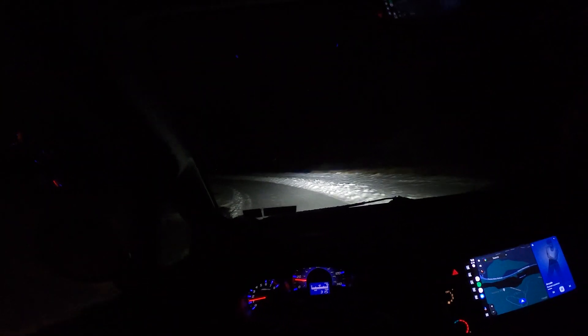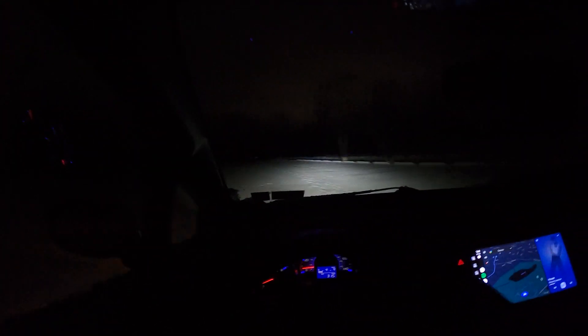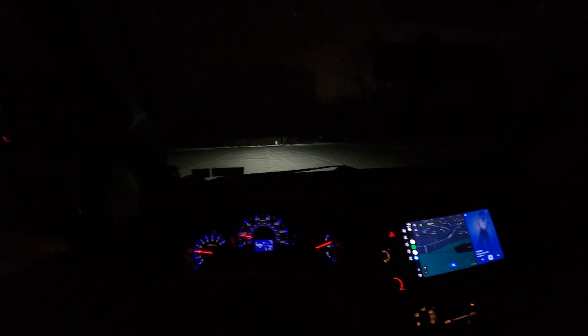We took that turn a little faster than we should have but it's okay. Now we're going over straight ice — it's doing great with the snow tires.